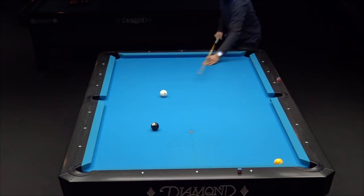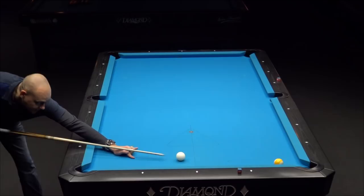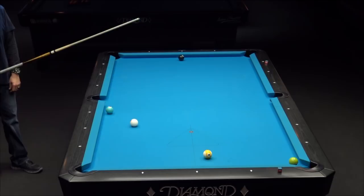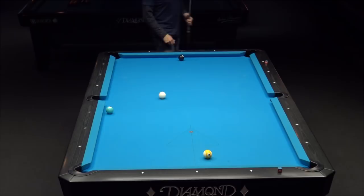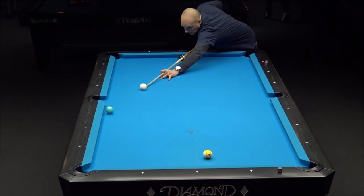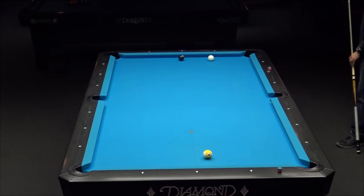This one you want to try to get real close to straight in. I have an angle so I can float down. Playing on a Diamond table — the US Open this year, 2019, is going to be on Diamond tables actually for the next two years. That's a great table made in the US. Pretty good line to come across — it's just a zigzag two-rail shot, and then the cue ball comes off that rail on a line of position.